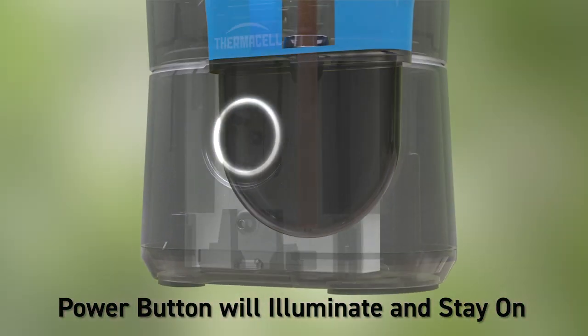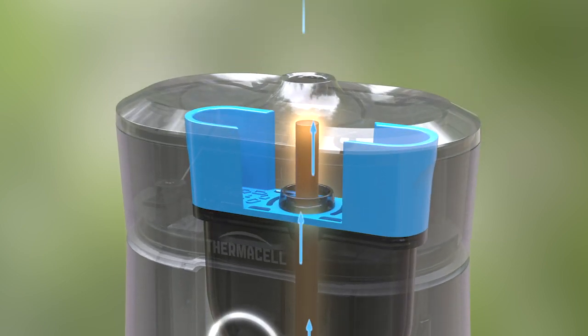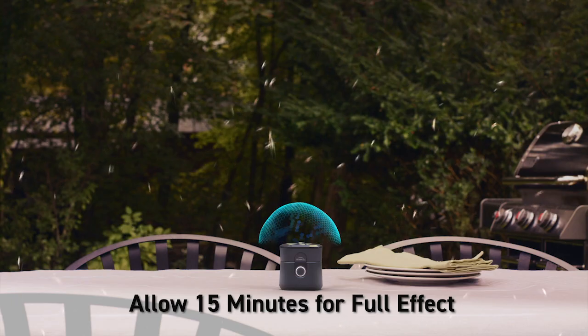The lithium-ion battery powers an internal heater which activates the repellent. After just a few minutes, the heat-activated repellent is released, creating a zone of mosquito protection.